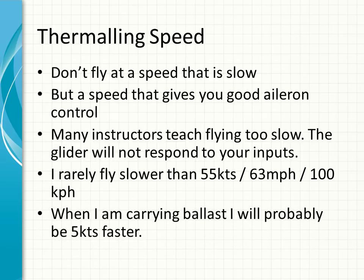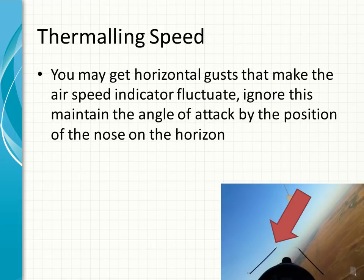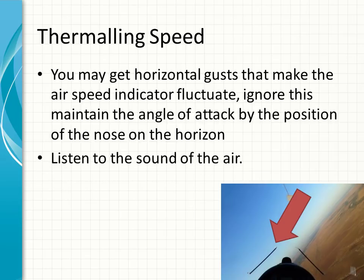When flying with ballast I'll probably be flying five knots faster. You may get horizontal gusts when flying and the airspeed indicator will fluctuate — ignore this fluctuation and don't try and chase the airspeed indicator. Keep your nose on the horizon in a constant position and just let the airspeed indicator fluctuate with the horizontal gusts. Listen to the sound of the air when you're flying — that gives you an idea of the speed. If you hear that rush you know your speed is on the way to increasing, and it allows you to have your eyes out of the canopy looking for other aircraft.